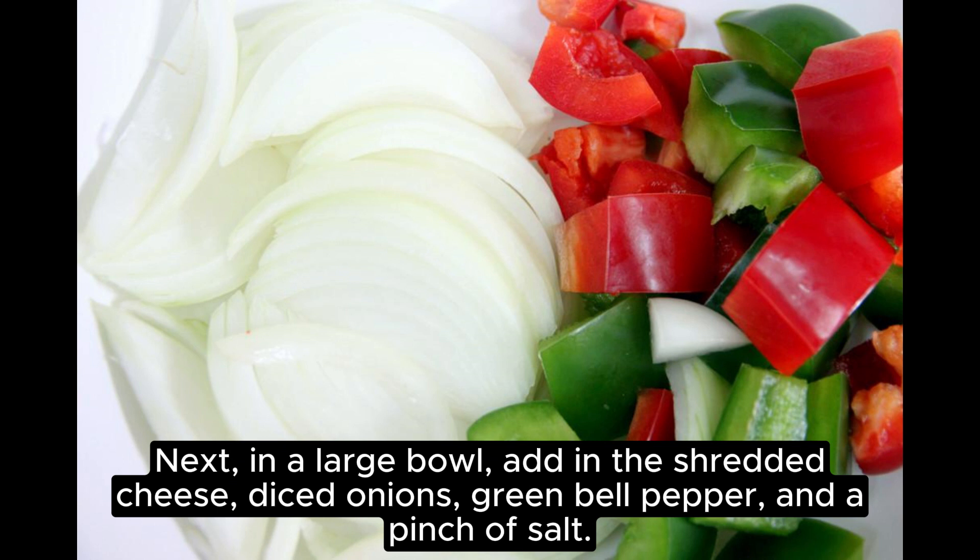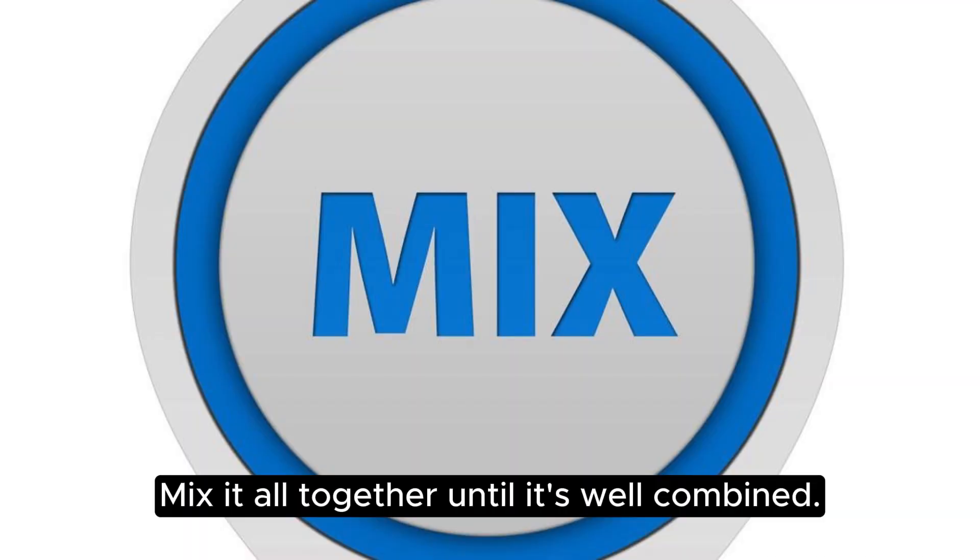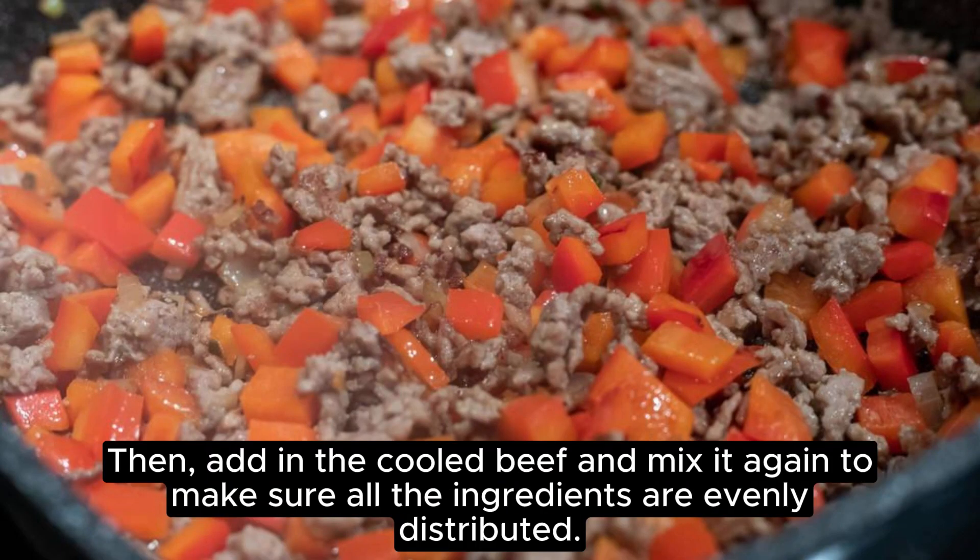Next, in a large bowl, add in the shredded cheese, diced onions, green bell pepper, and a pinch of salt. Mix it all together until it's well combined. Then, add in the cooled beef and mix it again to make sure all the ingredients are evenly distributed.